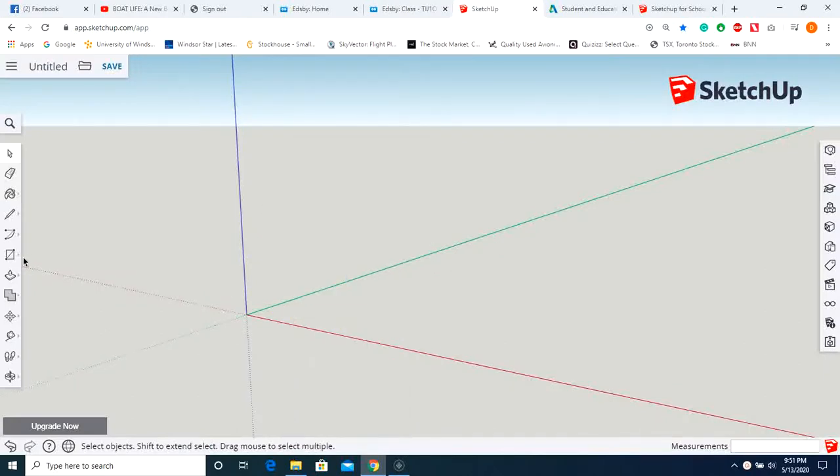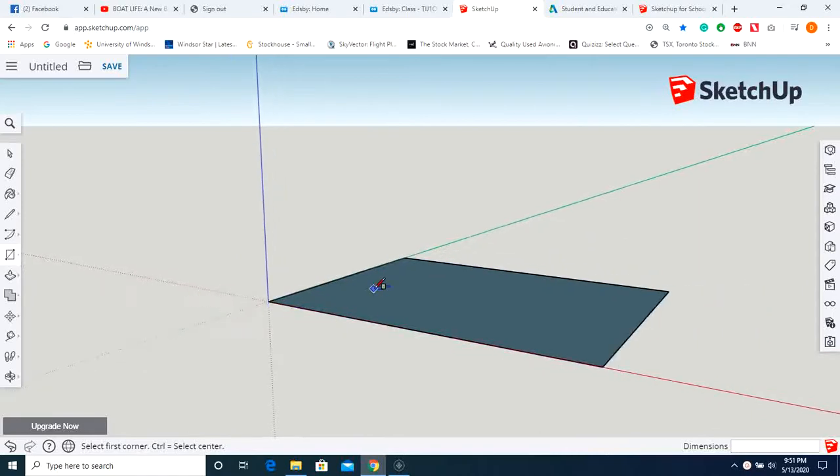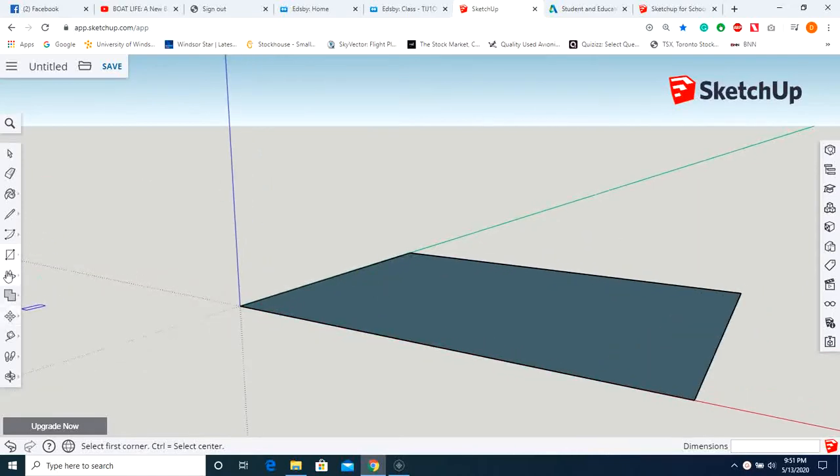We're going to use the rectangle option. Click on the origin and type in 40 feet, comma, space, 30 feet, enter. There's our footprint. Now let's make this 20 feet tall.